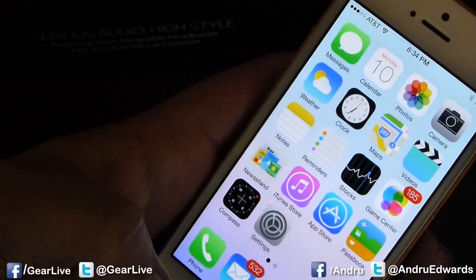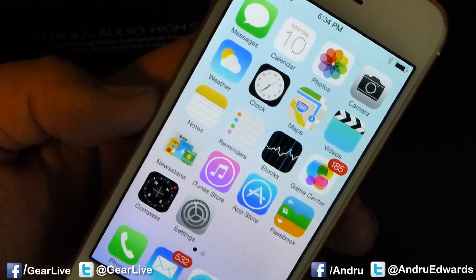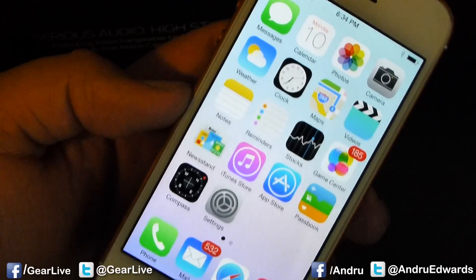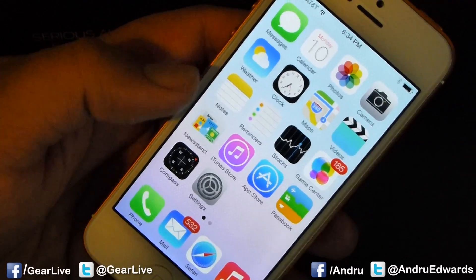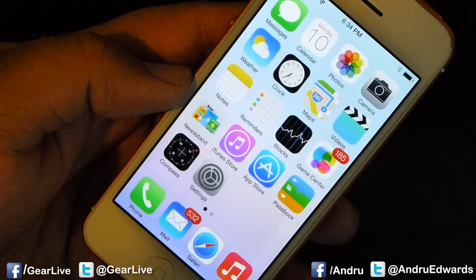We're going to be taking a much bigger look at iOS 7, obviously, over the coming days. But for now, that was your look at setting up a brand new iOS device — in this case, iPhone 5 on iOS 7. Until next time, I'm Andrew Edwards. Thanks a lot for watching. Stay tuned for more tech news through the eyes of GearLive.com.